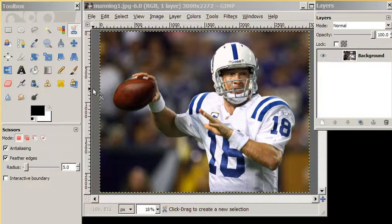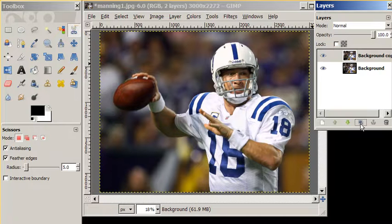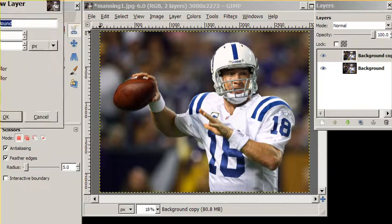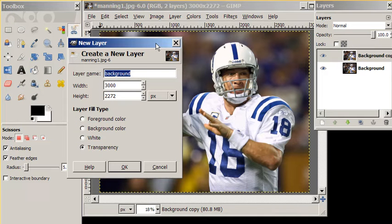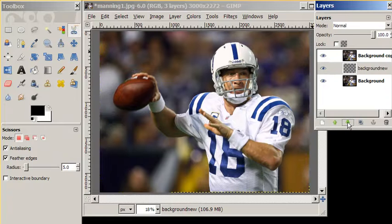To do that, our first step: we want to duplicate our background. Then we want to add a new layer that's transparent — we're going to call this 'background new.' We're going to move it down using our lower layer tool and delete the old background.